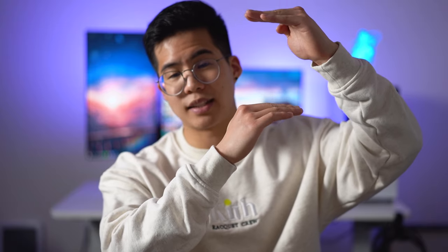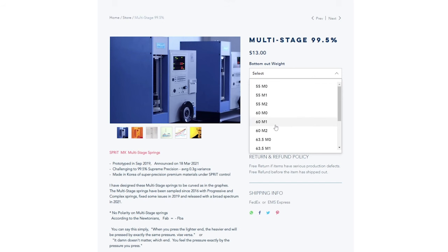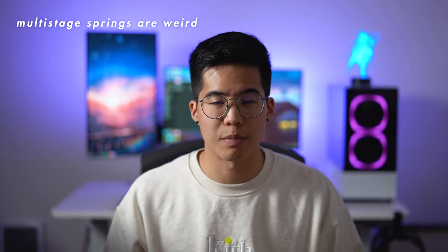Last but not least, we have multi-stage springs. These are basically two springs put together — it starts off as a lighter spring at the top and then a heavier spring at the bottom. I have the M1 here, but they're also available in M0 and M2, with M0 being the lightest. The 63.5 gram M1 spring starts at around half the weight at 37 grams, whereas the M2 starts at 3 grams heavier, so at 40 grams. These feel kind of similar to the Slow Extremes, with the difference being that the multi-stage springs have a dramatic bump in the middle, whereas the slows have a dramatic bump at the top. So in that sense, they both kind of imitate the feeling of a tactile switch, but the multi-stage feel less so compared to the slows. There's no specific use case I can think of where a multi-stage spring would help, to be honest.